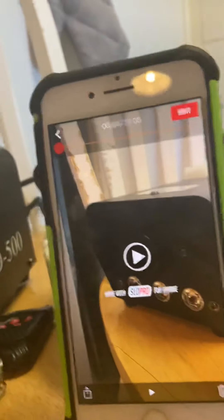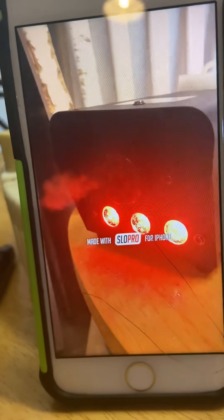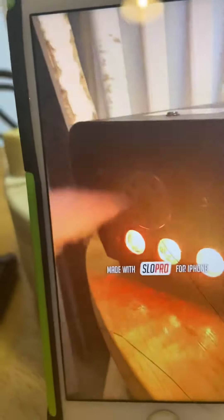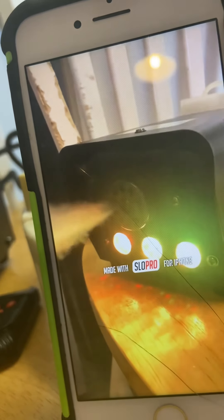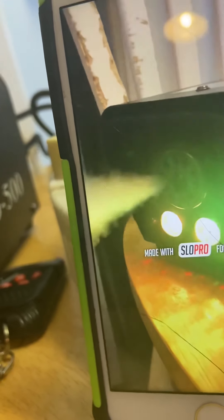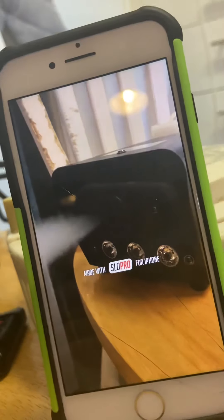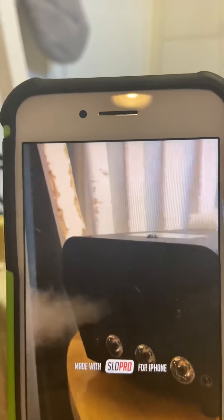Right, you ready? Click it — record. There's the light. Whoa, look at that guys, that's amazing! That is so cool — look at that, that's amazing! That is really cool!